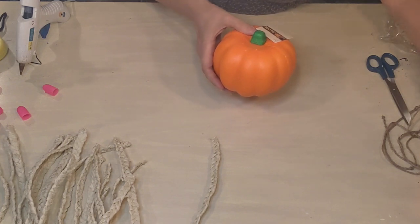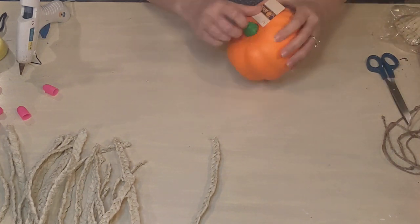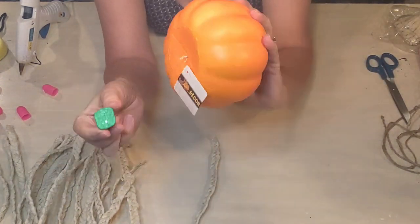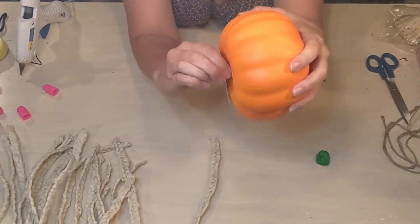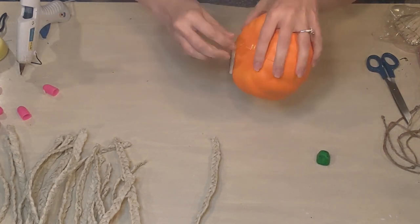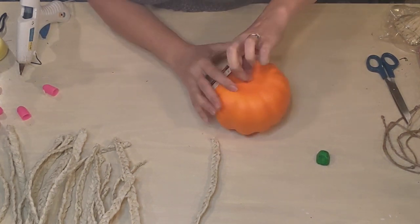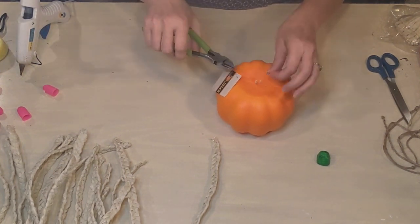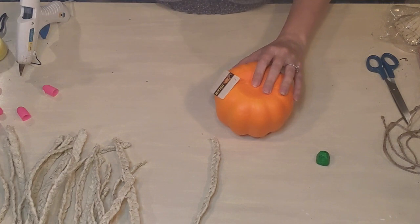I'm getting the pumpkin prepared and taking off the little top — it was on there pretty secure and that little wire didn't want to come off, so I ended up using my wire cutters.